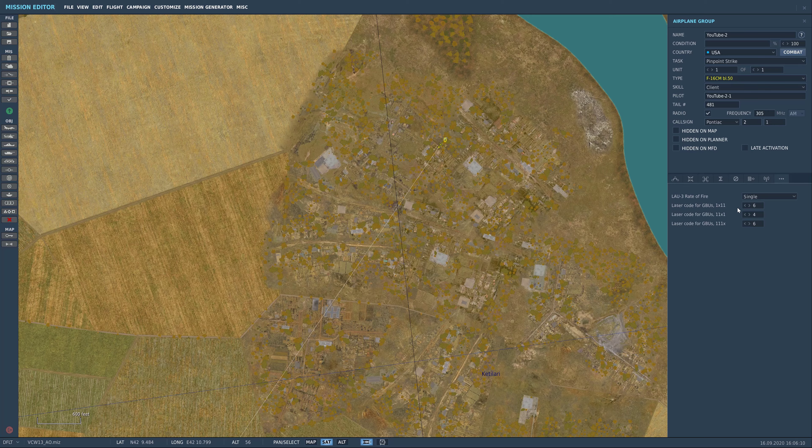Here is where you set the digits for your laser code. You have LAU rate of fire — single or ripple release. With the GBU-12 or any laser guided munitions, I wouldn't recommend multiple releases since you can only designate one target at a time. The X marks the digit you're changing — the first digit is constant and never changes, but you can change the last three. So here it's 1-6-4-6: one X gives 16, then four, then six. That's how I got laser code 1646 for the tutorial.